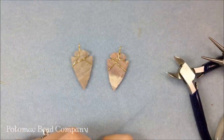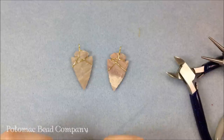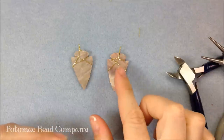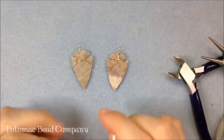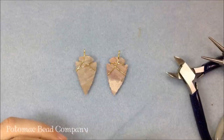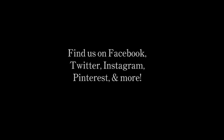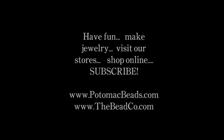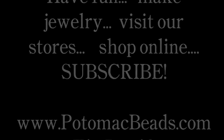You can get other ideas like this, as well as other projects, by watching the rest of our YouTube videos. You can also visit us online and in our retail locations at potomacbeads.com — check out which store is nearest to you. If you can't visit us in one of the stores and you need materials to make a project, you can also shop online at thebeadco.com. Thanks a lot for watching, happy beading, and happy hunting to find some of these really cool artifacts and other things like it. We'll see you next time.